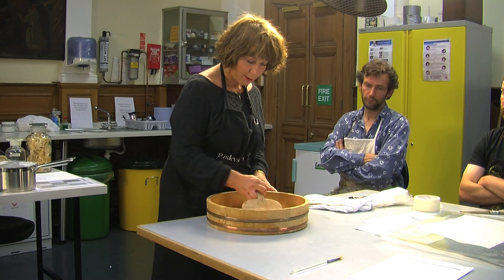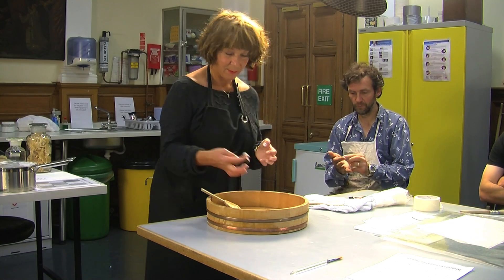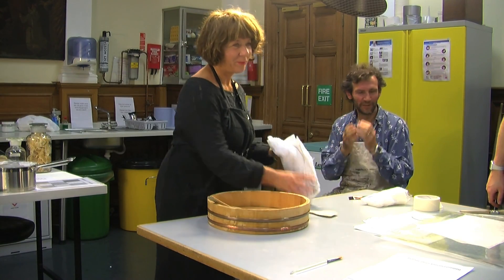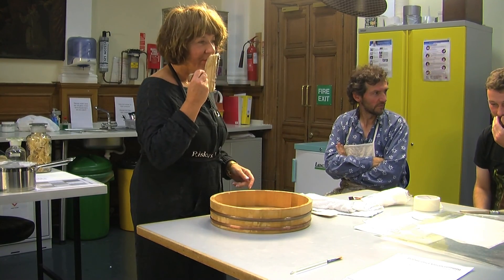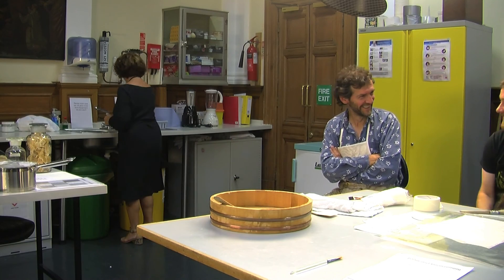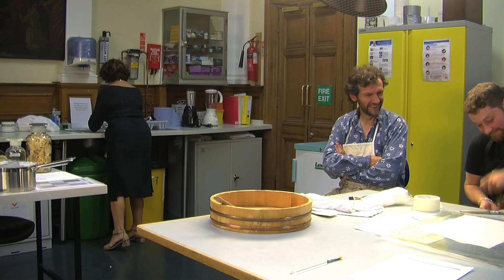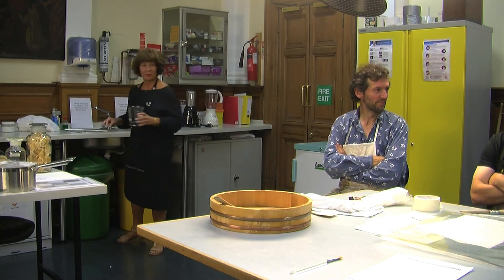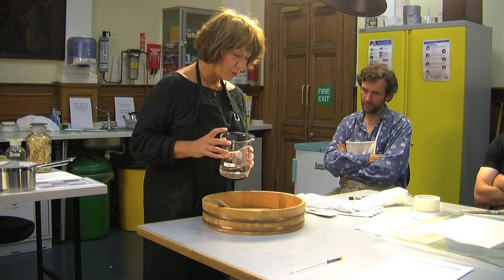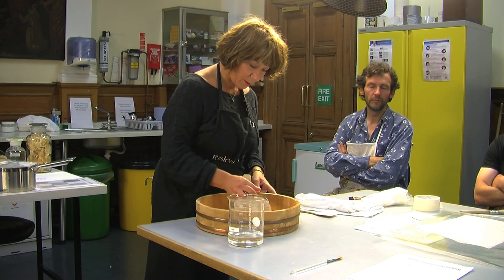The more you mash it, the better the paste. You can see how the character is changing. Now we need to add cold water — just a tiny little bit at a time, as if you were making mayonnaise. If you add too much water at the beginning, it falls into lumps. As it gets more liquid, you can start adding it and then add slightly more water.